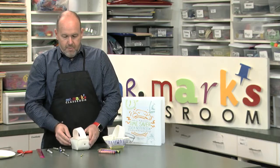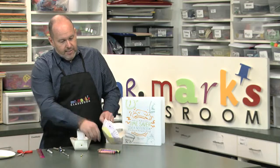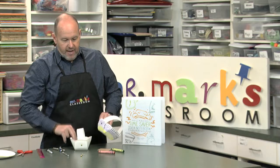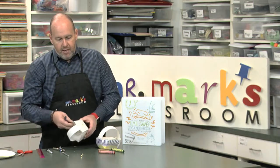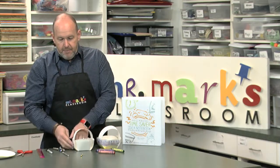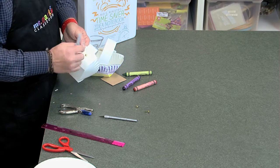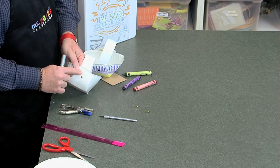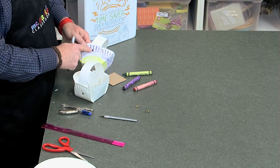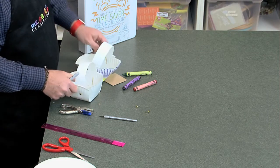You can decorate this simply by using crayons — just go across it like the basket weave on the edge. At the bottom you can outline that part in a different color, and the handle as well. You can even use a Sharpie — maybe not black, but another color — if you don't want the brad's gold part to show. We did this one with a purple Sharpie, and that helped disguise it a little bit.